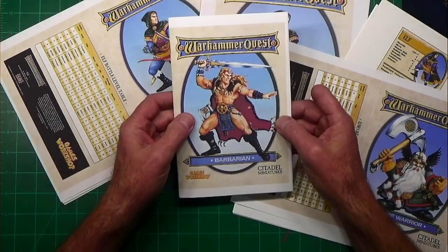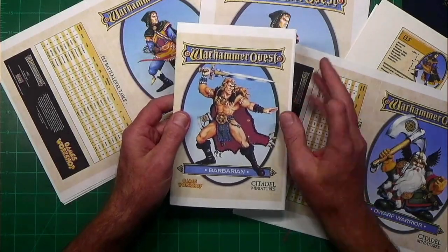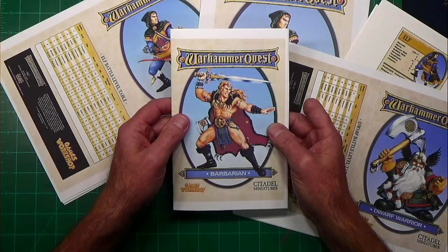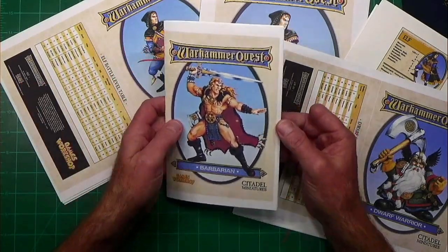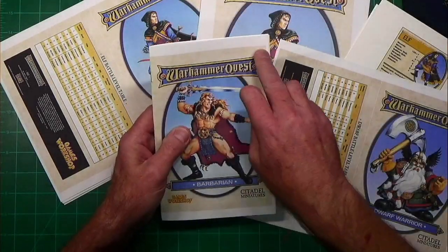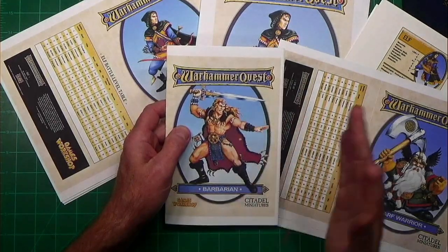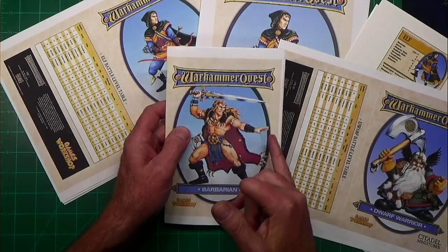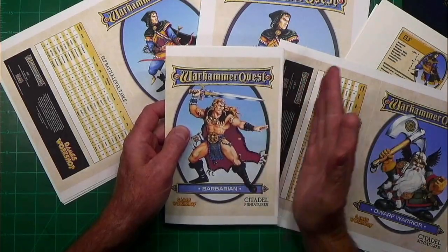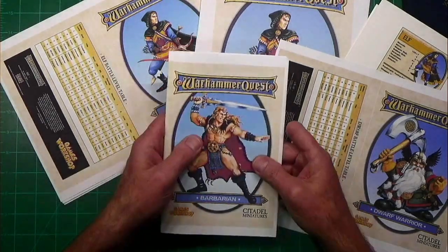I've already created one of the booklets — the Barbarian — as a test booklet. I still need to trim it; it was printed right out of the document I downloaded from Little Monk's website. I printed at whatever the document opened up to. I tried some adjustments, but it was pretty dead on at 92% — as soon as I went higher, it started shifting off the page and would look terrible.